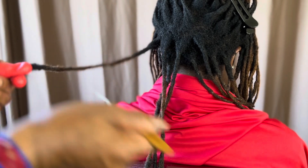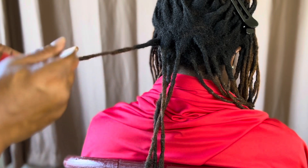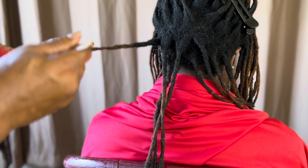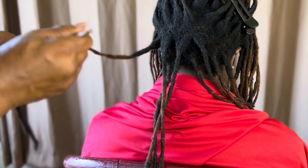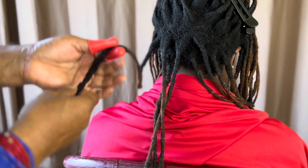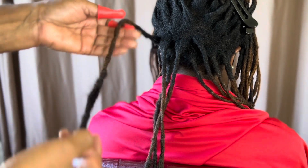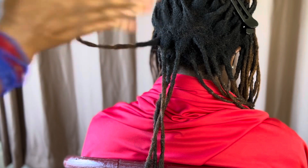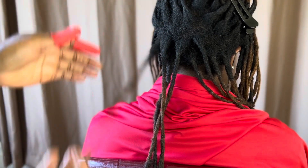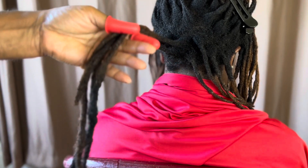To make the hair tighter, just take it, pull through, twist, pull through, twist, pull through, twist. Extend it. Take it, palm roll — either wet or dry — and you have your extensions.